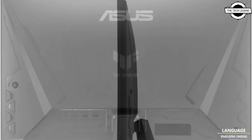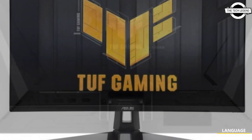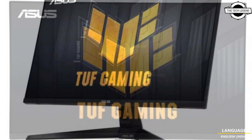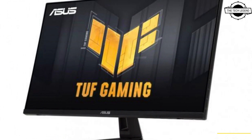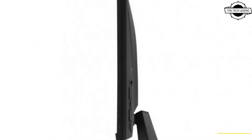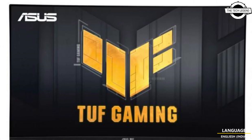Asus has announced the release of the TUF Gaming VG279QM1A 27-inch FHD Gaming Liquid Crystal Display with an immersive 280Hz refresh rate. This gaming monitor utilizes the fast IPS method for its liquid crystal panel and offers advanced display synchronization technology including AMD FreeSync Premium and NVIDIA G-Sync compatible.